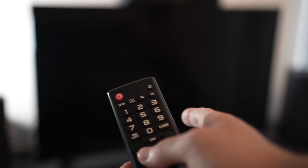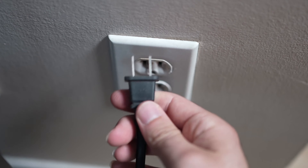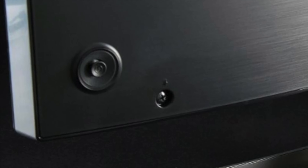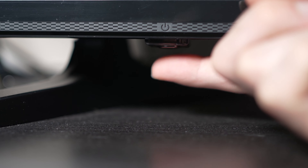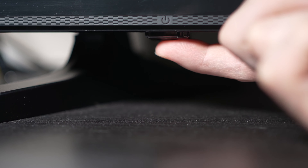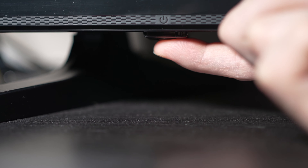This won't erase anything. Turn your TV off and unplug it from the wall socket. Now depending on the model you have, you may have a power button on the back or one on the front under the TV. If you don't find one, don't worry, just skip this step. But if you found one, keep it pressed for 30 seconds.